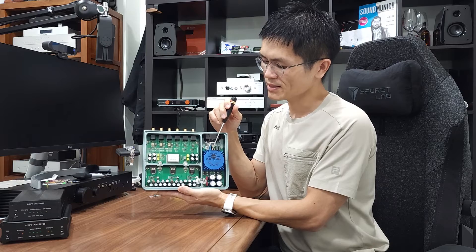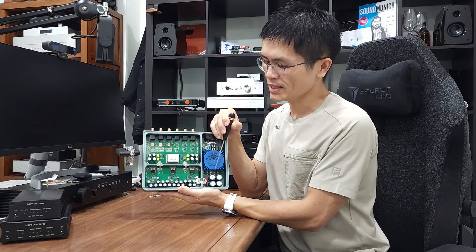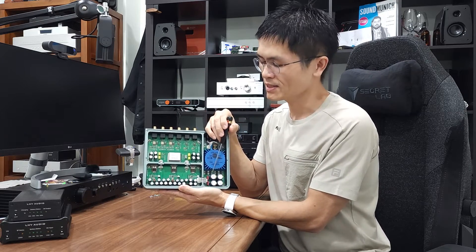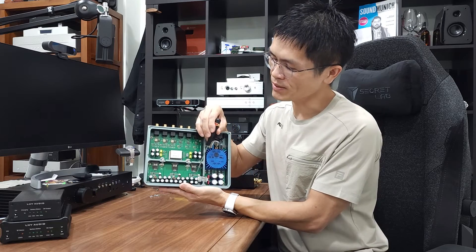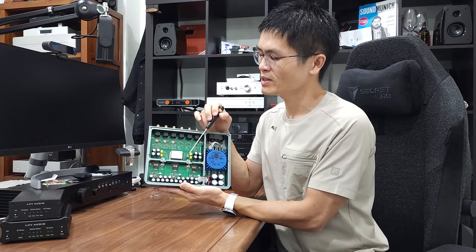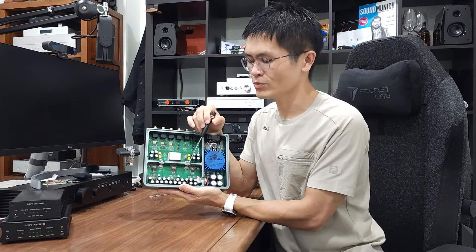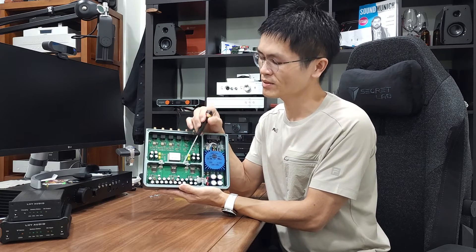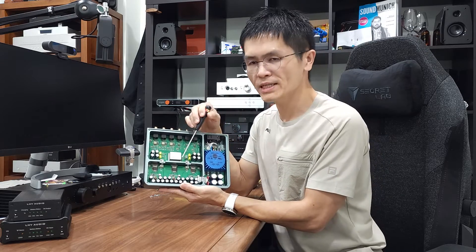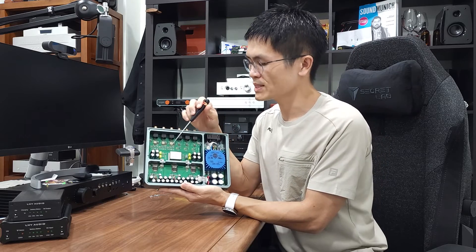Inside you'll find a UK-made Talema transformer that is encapsulated, Schottky diodes, and reservoir capacitors for power filtering. The DC is then further regulated by a set of precision LDO linear regulators. The capacitors here are from Rubycon, a company that manufactures high quality capacitors. These LDO linear regulators supply different voltages for this master clock generator.